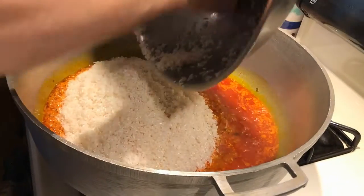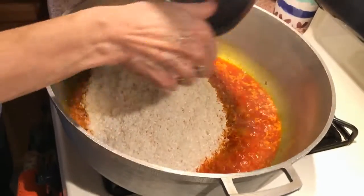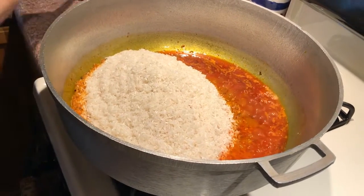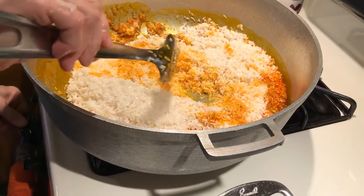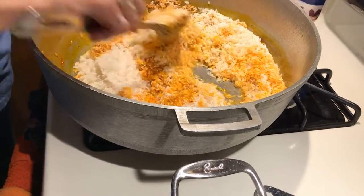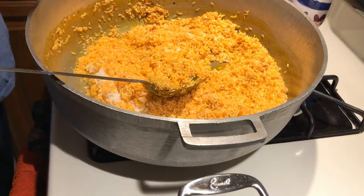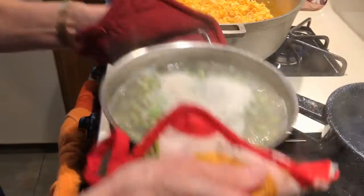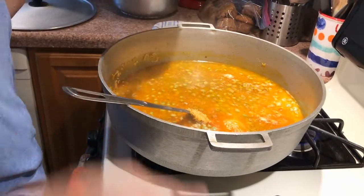Now that it's all drained, we're going to add the rice into the simmering sofrito, tomato sauce, and oil. Once it's all mixed together, it's going to have a yellow-orange tint because of the red oil, and that's exactly what we want. We're then going to add the pigeon peas and the hot water so that the water cooks the rice.